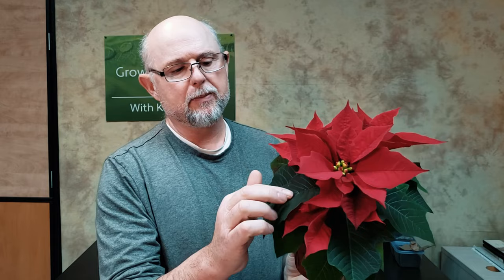The bracts slowly color up — they all start out looking green just like a regular leaf, and then the pigment starts to turn a little bit red, then redder. It takes a period of time for them to change over, but then they turn out just like this, with the flowers in the middle.